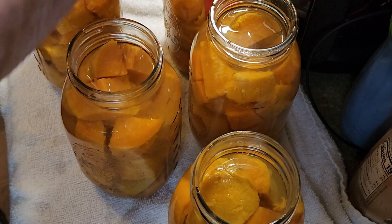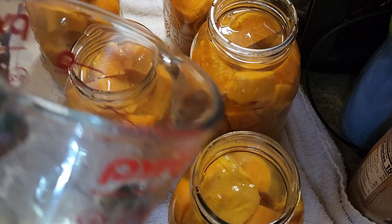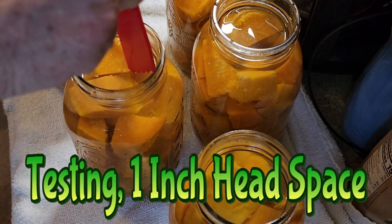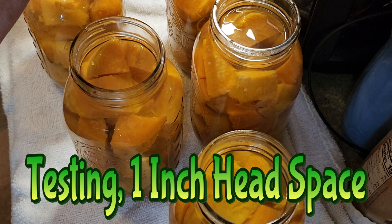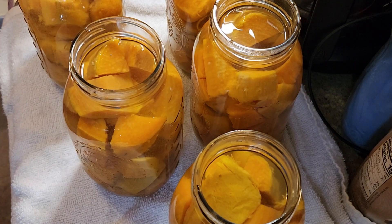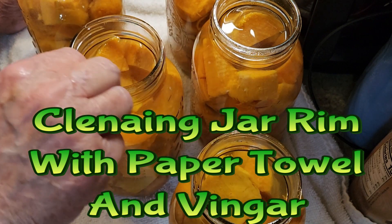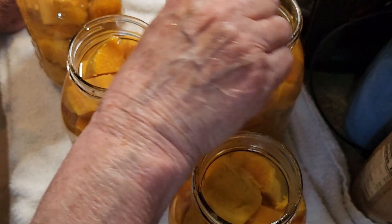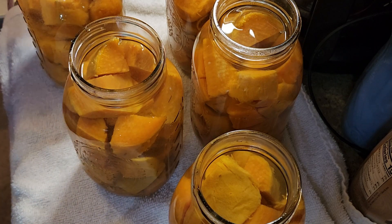That's okay — I like my sweet potatoes really soft with a little salt and butter. Add some more water, and then we'll clean the rims with a paper towel and vinegar. You won't believe how many times I forgot to do this in the past on other things that I pressure canned and ended up having to take off the lids and redoing it.